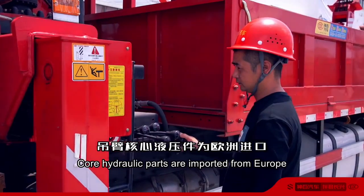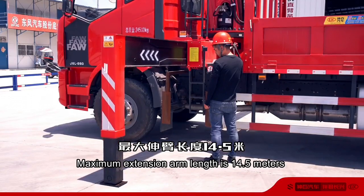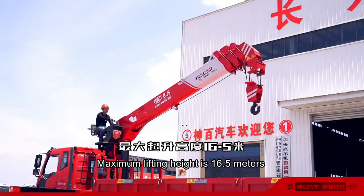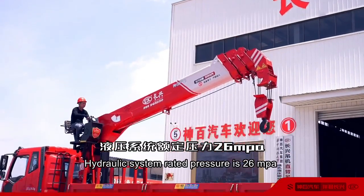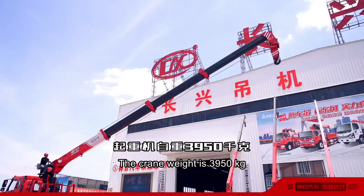Core hydraulic parts are imported from Europe. Maximum extension arm length is 14.5 meters. Maximum lifting height is 16.5 meters. Hydraulic system rated pressure is 26 MPA. The crane weight is 3,950 kilograms.